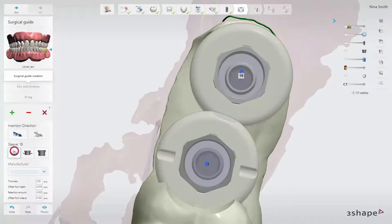To add the marks on the support sleeves, click the orientation marks button while creating the surgical guide.